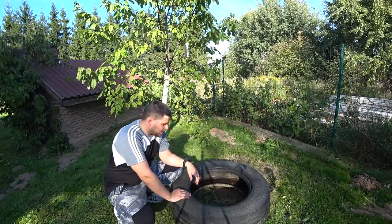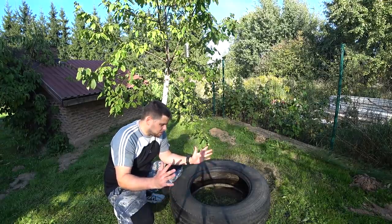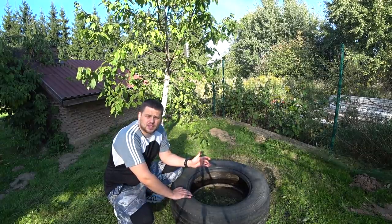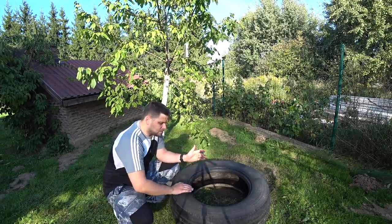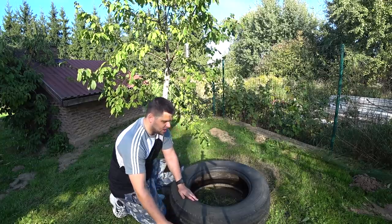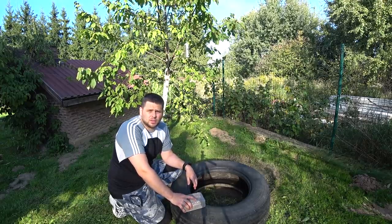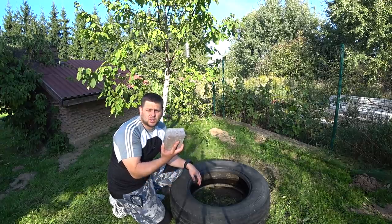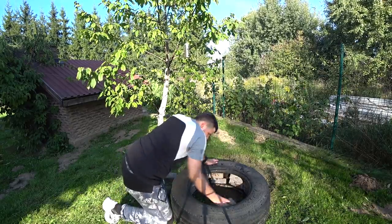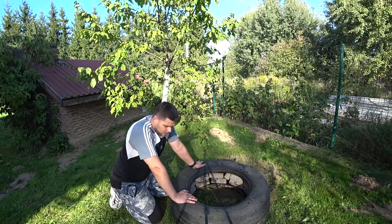Step number one: we must have a huge tire from a truck or a tractor. This tire must be as huge and as heavy as possible, because it will work like a foundation — a base for our entire tire punching bag. For extra weight inside this tire I'm going to put a lot of bricks, just old bricks. If you don't have bricks, you can use stones or rocks, but it must be solid and very heavy. So let's begin.